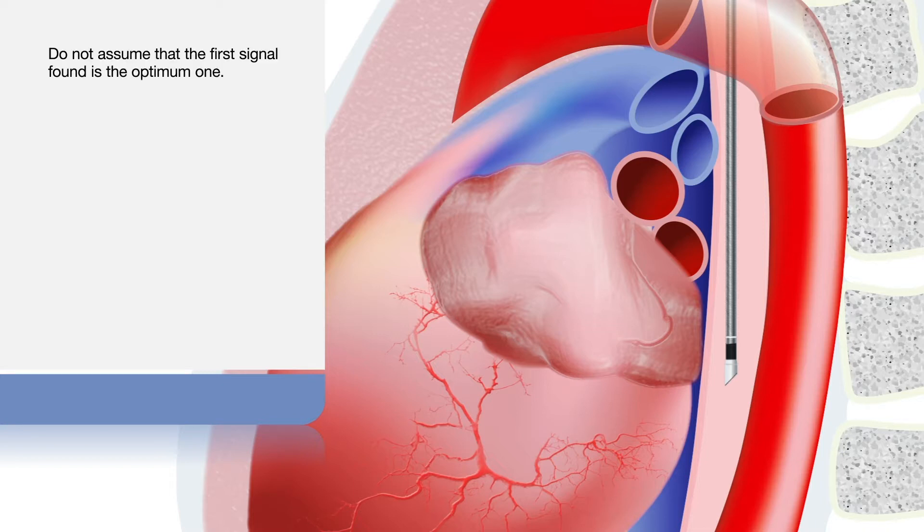Do not assume that the first signal found is the optimum one. Take a look at different depths near to the markers to check for the optimal waveform.